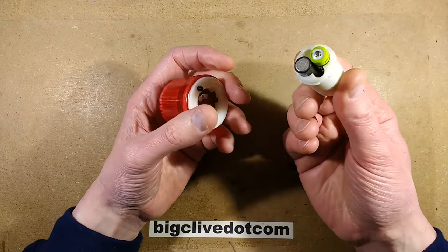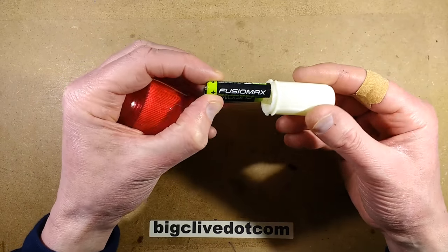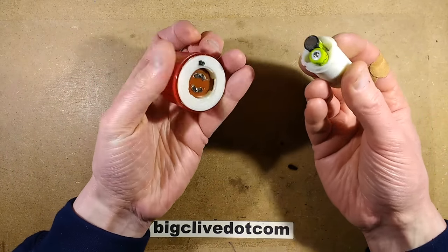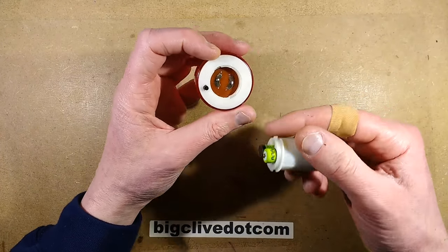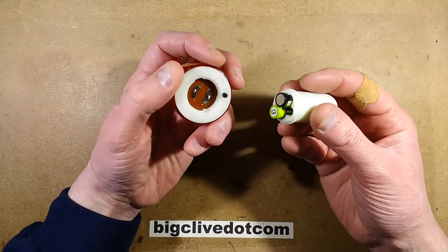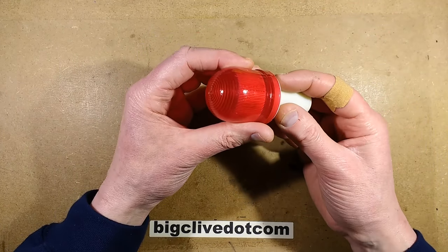If you undo the battery pack in the back, it's simply just two AAA cells that can go in any way round. And it is possible to put it in the wrong way round into the actual holder, because it's got these little round contacts — one marked positive, one marked negative. If I put it in deliberately the wrong way round, it'll still click in, but it just won't work.